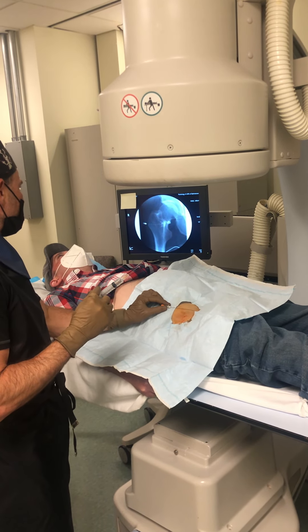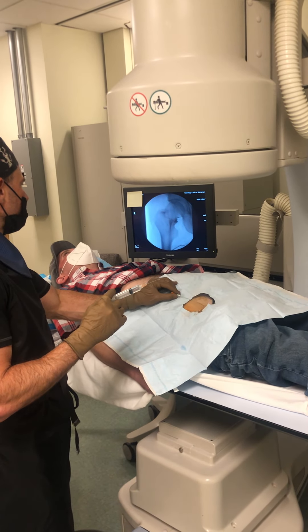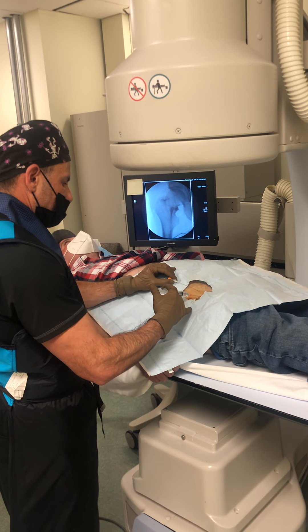Our patient is super excited about that part. It does sound fun. A little pinch.